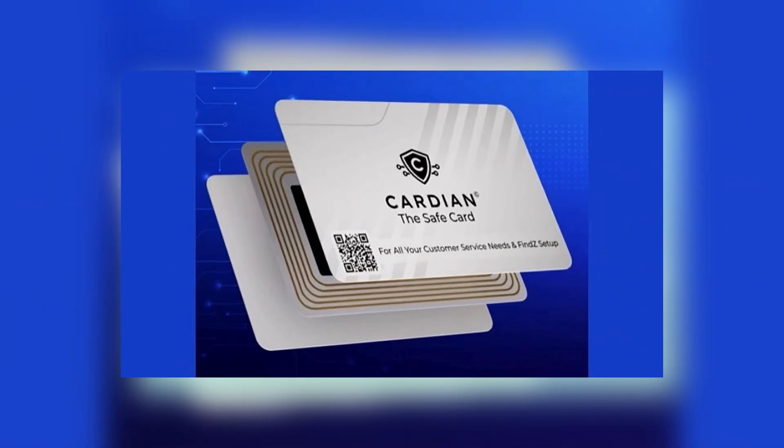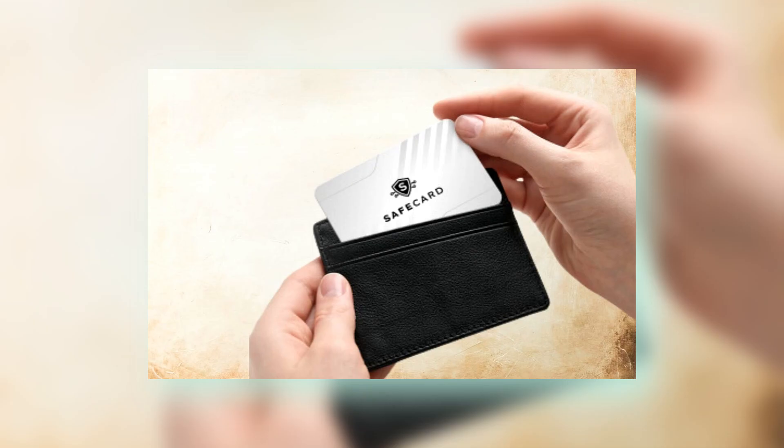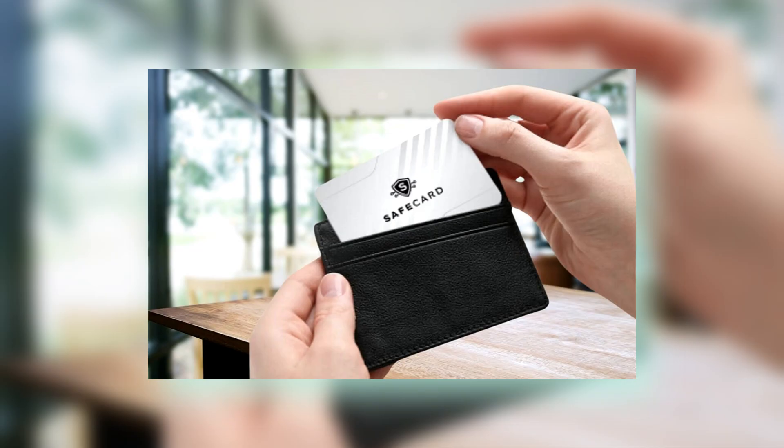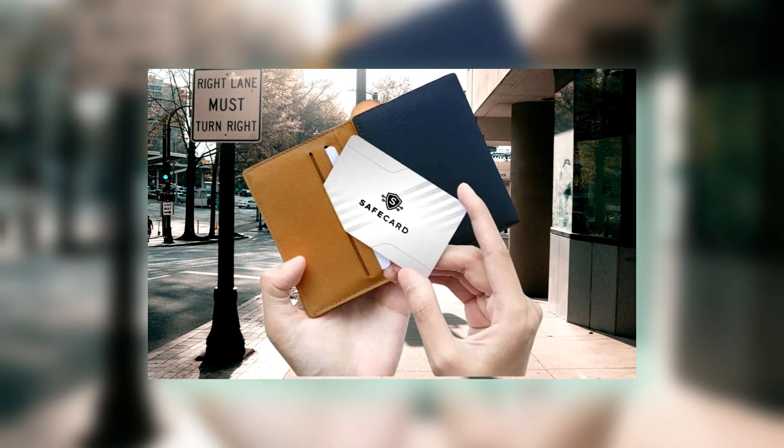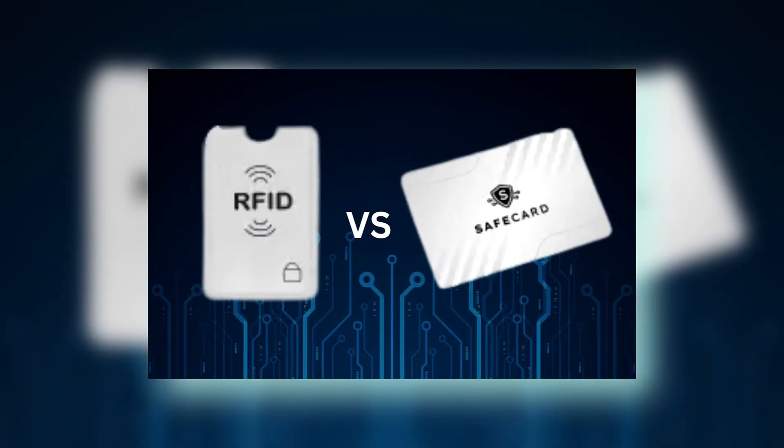Using Cardion the safe card is incredibly simple and intuitive, designed to provide you with immediate protection against RFID skimming. Here's how to effectively use it. Slide it in: simply slide Cardion the safe card into your wallet next to your RFID-enabled cards. Its slim design ensures that it does not take up unnecessary space, allowing you to carry it effortlessly alongside your other cards.